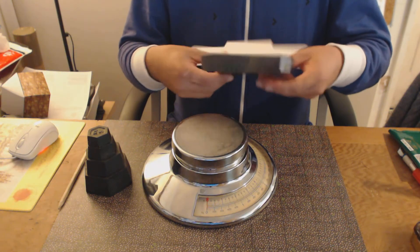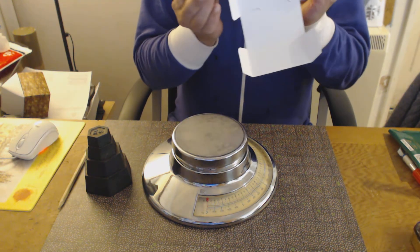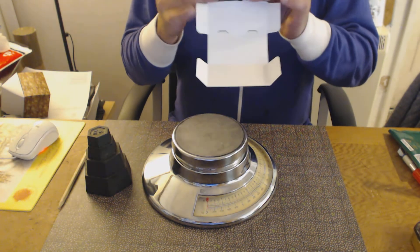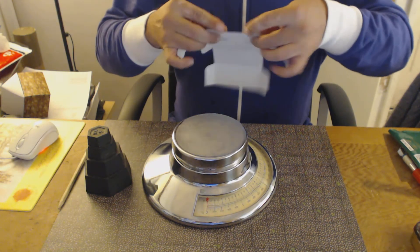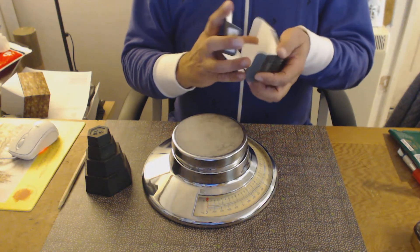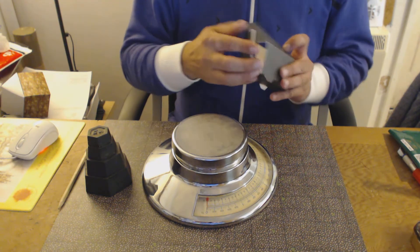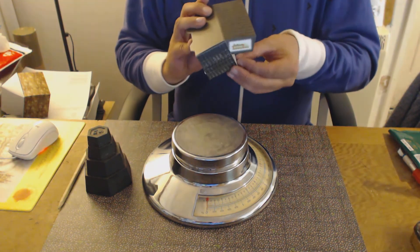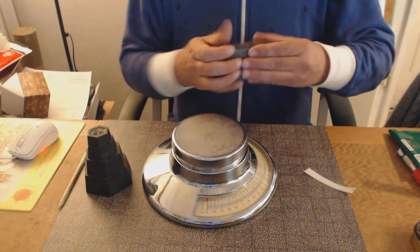So this is a production cargo container which I'm going to assemble now, following my own golden rules of giving all of the edges a good fold before we put it all together. Then tear off the glue strip and stick the box down.